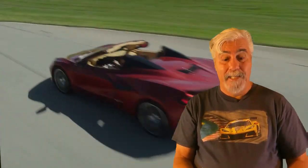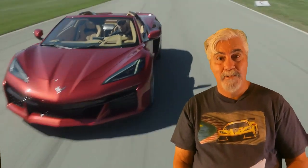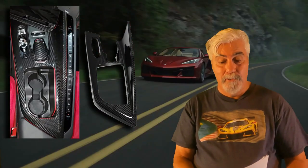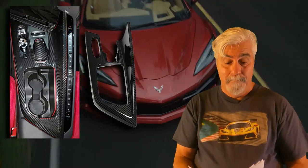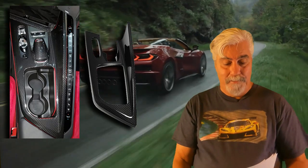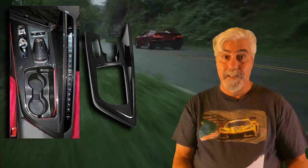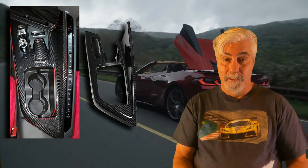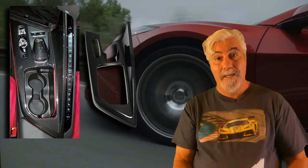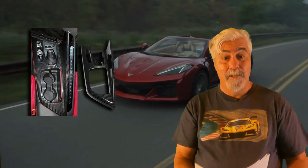Now we'll move from the dash down to the center console. This piece is a carbon fiber center console cover, very similar to the Z06 Level 2 carbon fiber interior option. It wraps the whole center console in a glossy carbon fiber. This piece adds a new level of elegance to your C8 interior — it looks and feels spectacular. It's currently priced at $549.99. There's a link to the product in the description below.